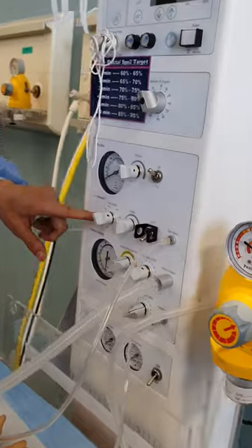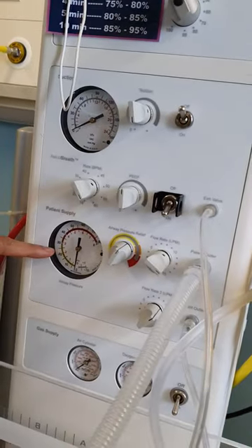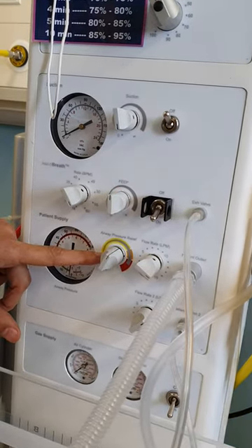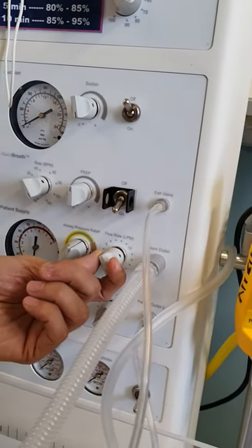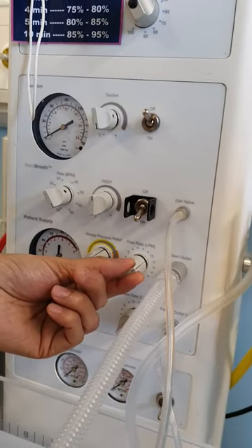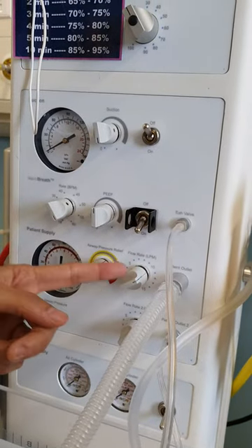In the ventilator you have the rate, which gives you the number of breaths in one minute. You control the feed, you control the PIP, and also you control the flow. The flow you put somewhere between — this is probably 10, 11, 12 — that's not a big issue. So this is the flow.